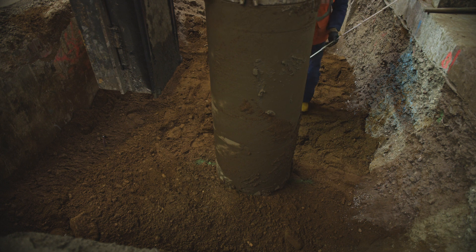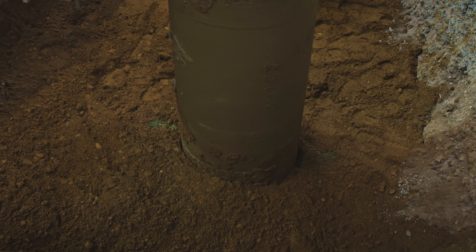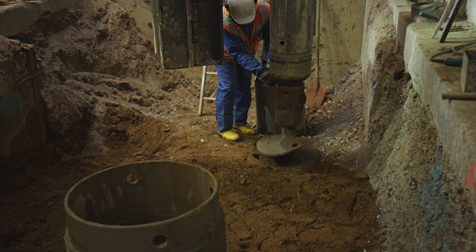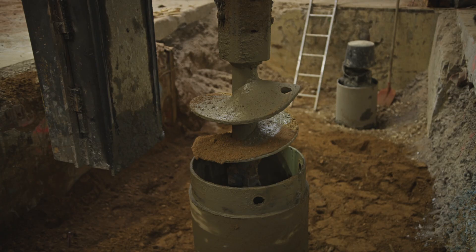At the beginning, the rotary drilling rig turns the pipework, also known as the cladding tube, into the ground. This prevents the borehole from collapsing. The soil in the cladding tube is then removed with suitable drilling tools such as the drilling bucket or the auger.